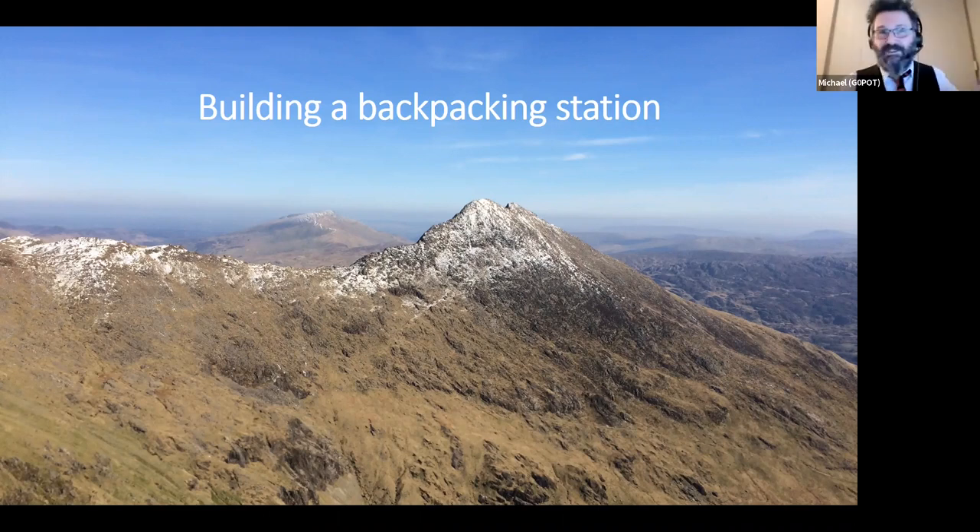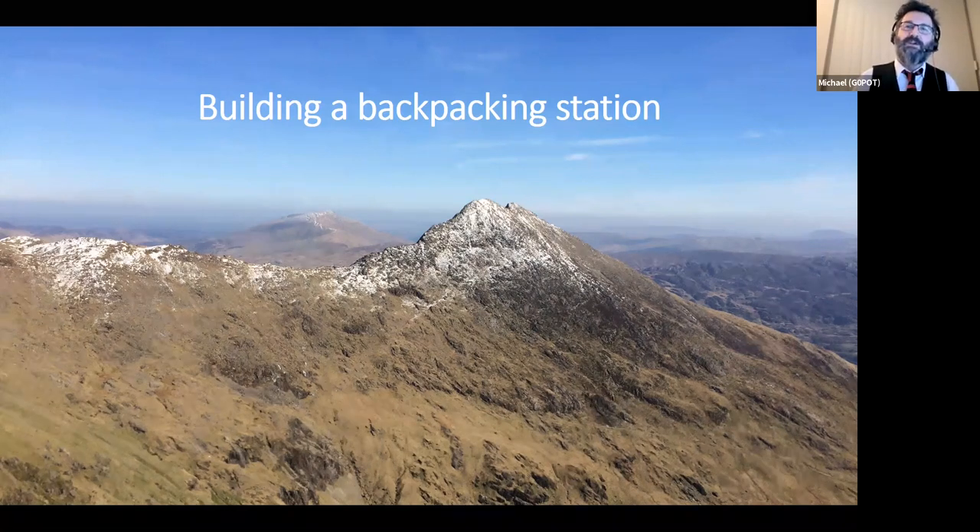That's the nuts and bolts of SOTA. Now I want to talk about a proper backpacking station — a lightweight station for backpacking portable or SOTA activities. People often ask me what's the best radio for going SOTA, and my response is: whatever you've got that you're happy to take outdoors. It doesn't matter if it's heavy — just go to the local park, walk a few feet from the car and try portable operating to see if you actually enjoy it before you spend any money.